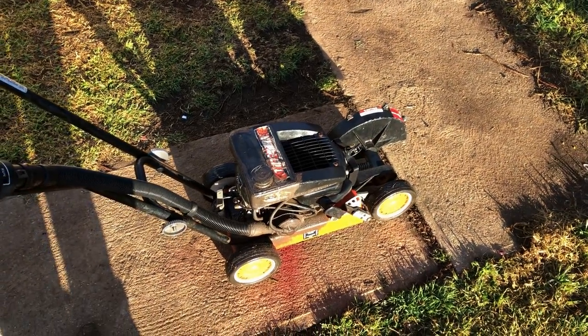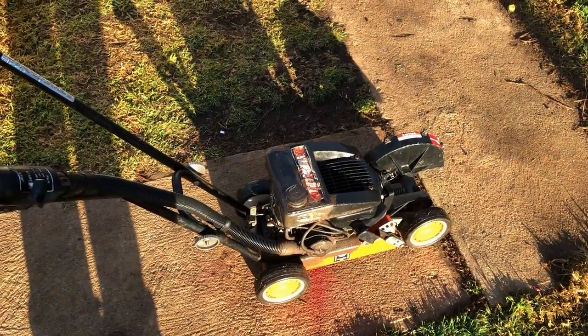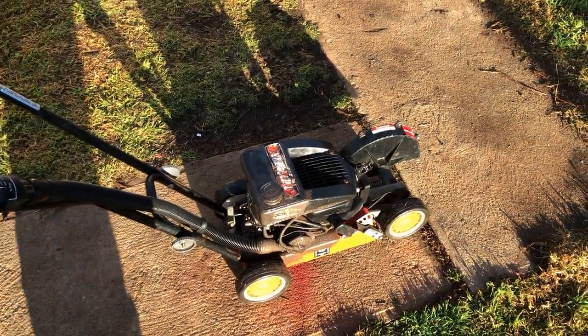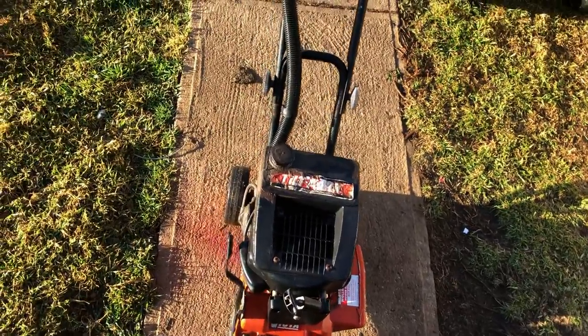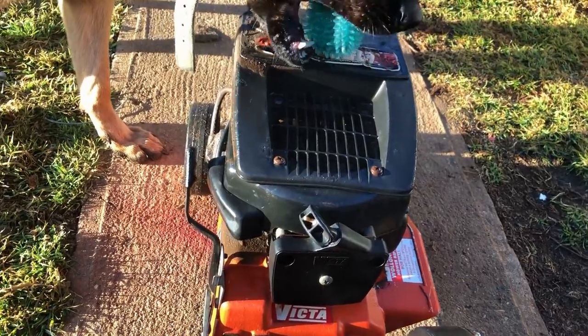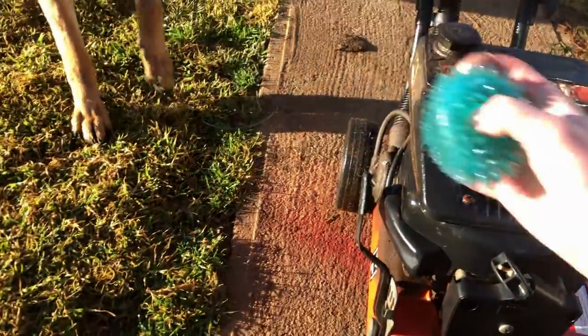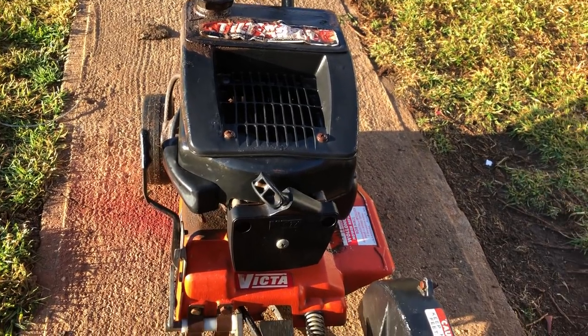G'day folks, today I'm working on this old Victor Tilterkart Edger. It's a lawn edger that runs the Victor 160cc mower engines, and the only thing that's really different on the edger engines is they have a heavier flywheel to compensate for not having a blade disc.